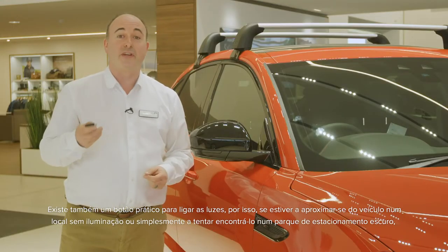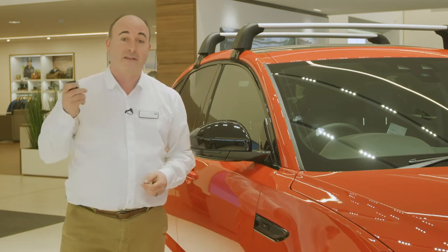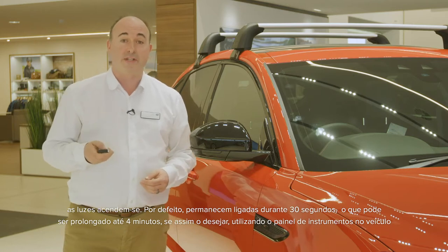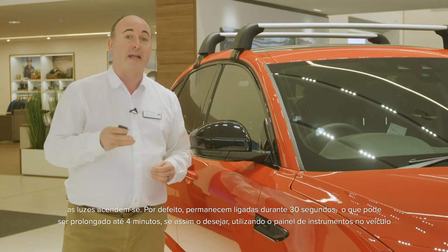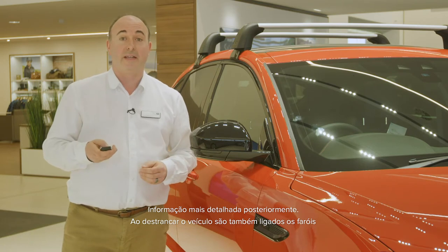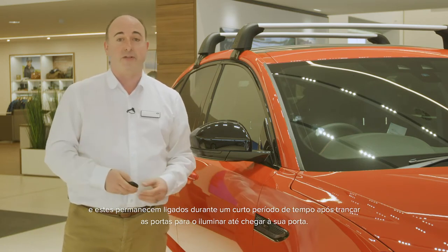There is a handy button to trigger the lights, so if you're approaching the car in the dark or simply trying to find it in a dark car park, this will switch the lights on. By default, they will stay on for 30 seconds. This can be extended up to four minutes if you want, using the instrument panel in the car. Unlocking the car will also trigger the headlights, and they'll remain on for a short period after locking to provide light to see you to your door.